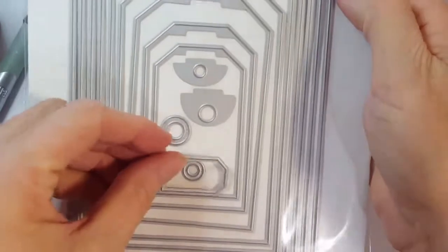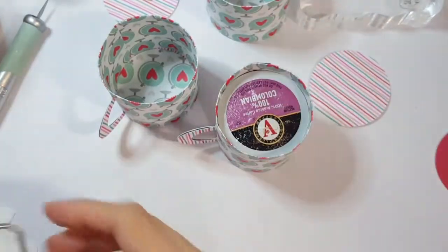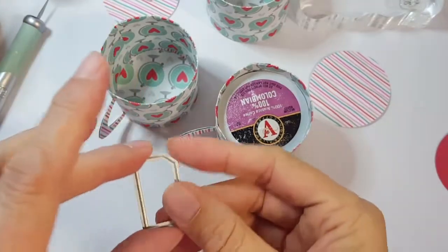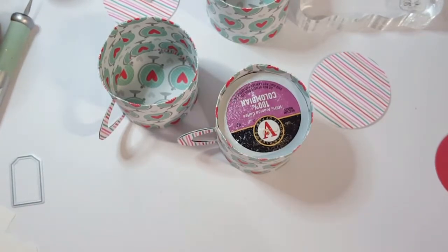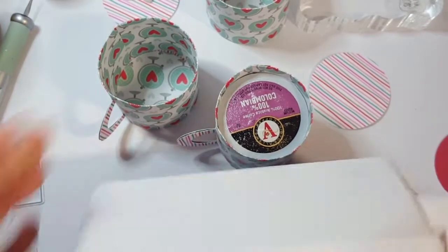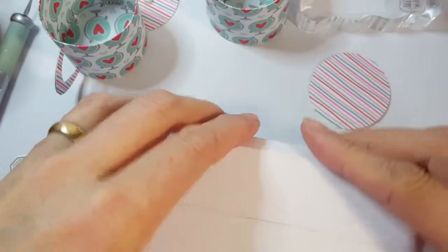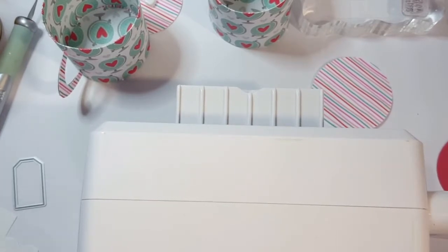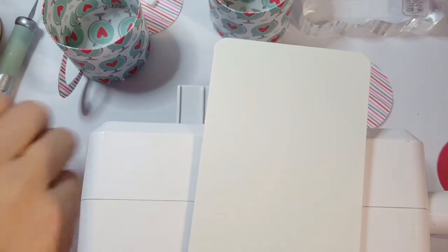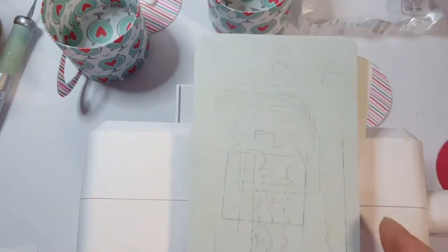I have a tiny little die I'm using from a set of nesting dies from Umbrella Crafts - this little tiny one is perfect for little tags for this mini cup, and also for planners and journals. I used my Prism die cutter - it's super handy because it's so small and fits on your little craft desk. All you do is set it up, lay down your die, your paper, then your gray plate, and run it through.